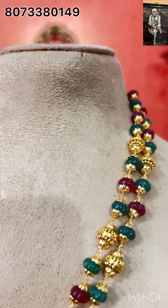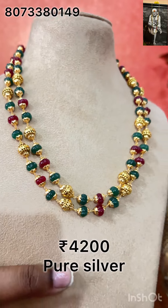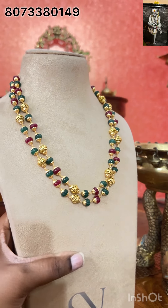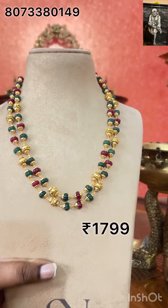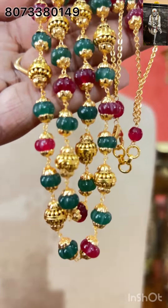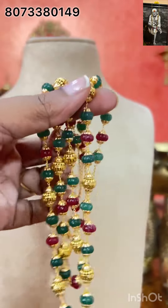This is priced at Rs.4,200, free shipping all over India for the silver version. The same model in 1 gram gold is priced at Rs.1,799, free shipping all over India. If you buy them with outfits you can use it regularly — that's only the benefit of pairing them.